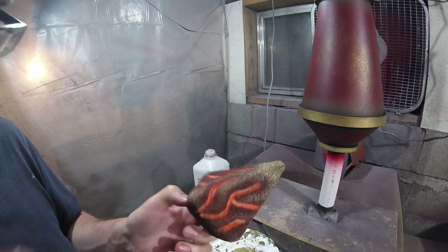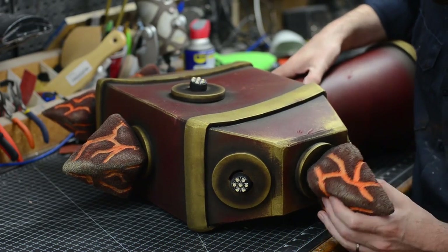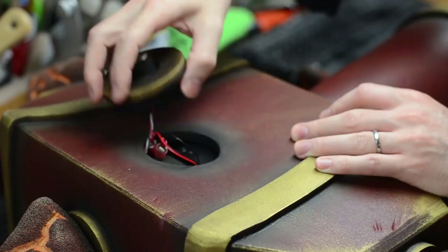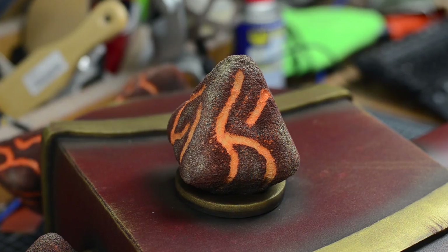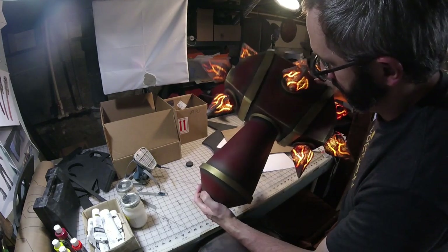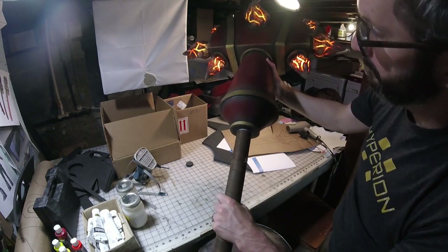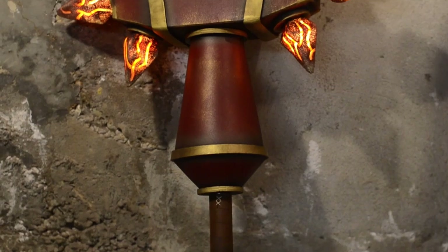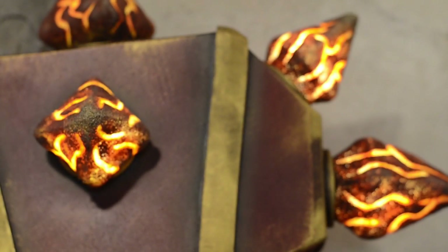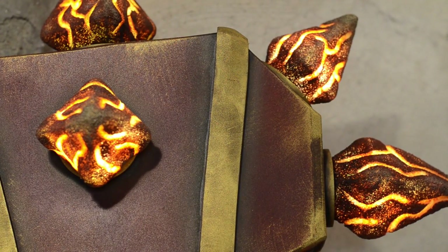Once everything dried, it was ready to go for BlizzCon. I'm super stoked with how this thing turned out — it was really fun to drag it around the convention. I really like how all of the light comes through that upholstery foam and looks all craggly and rocky, like lava. I also really like that I was able to build it all in just two days. It's kind of a testament to what you can accomplish if you've got the right skills and the right tools.